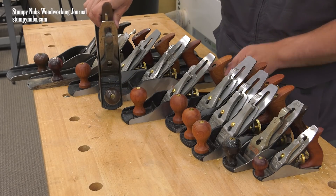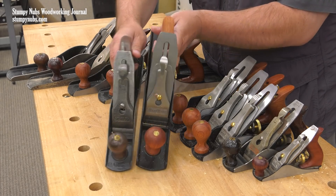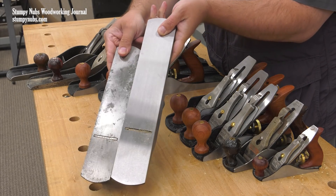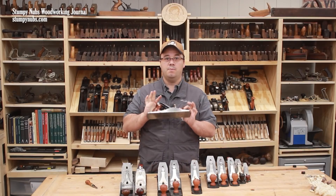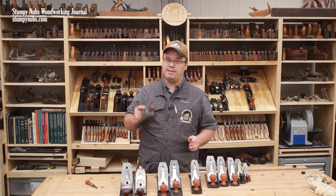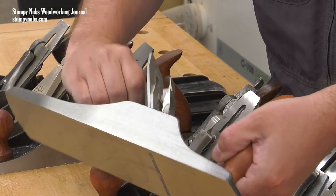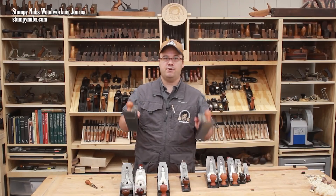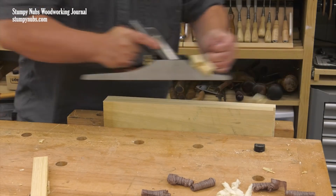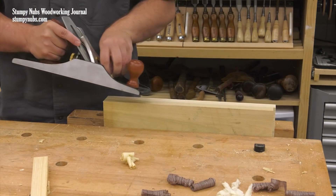After the number 5 comes the 5 and a quarter. This one was often called the Junior Jack plane because it was originally intended to be used in schools. Its narrower iron takes a narrower shaving than the number 5, which requires less muscle power from Junior. That doesn't mean some adults haven't also found this useful, particularly as a rough scrub plane, because the narrow iron can gouge out a thick shaving with reduced effort. But like the number 1 and the number 2, I have a 5 and a quarter purely to complete my set. The 5 and a half, on the other hand, may be my favorite plane of the bunch — it is longer and heavier than the number 5, which gives it a distinct advantage for all sorts of tasks. I think it may be the most versatile bench plane in the whole lineup. We have a video about the number 5 and a half which I'll link to below.